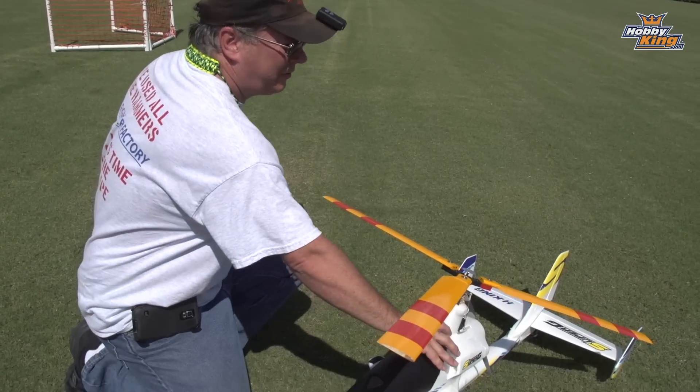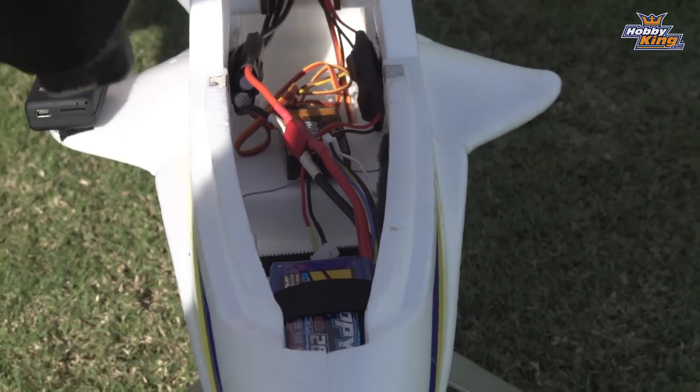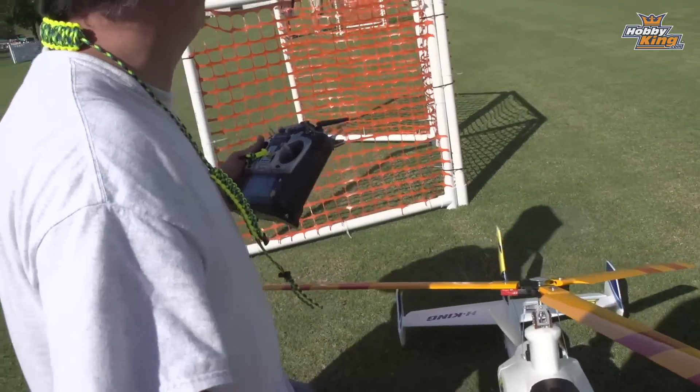That thing flies great! So you're saying it's 5S? 5S — it's fully aerobatic, it'll loop, it'll roll. The auto-rotator does not work with this, it's a 5-cell so you've got to spin it up by hand.